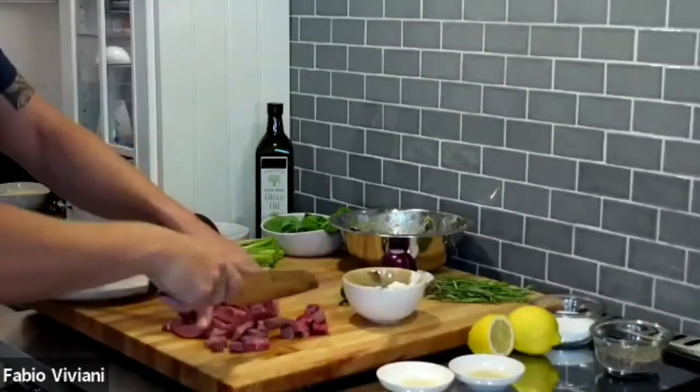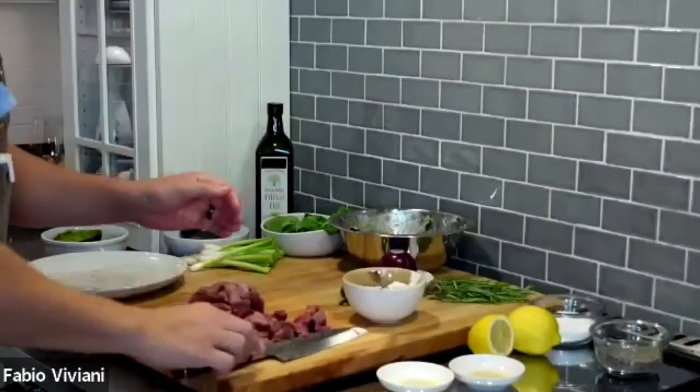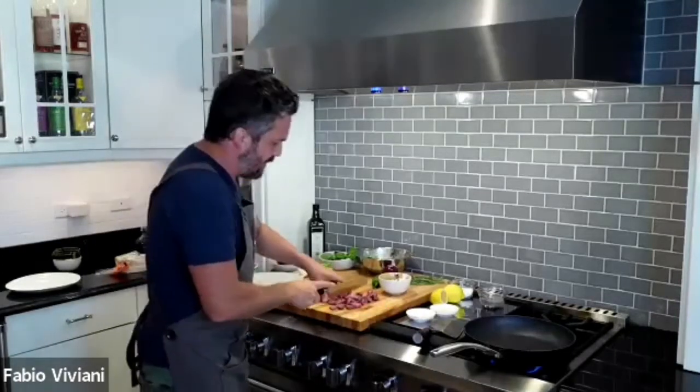What is the cut of meat? For tacos, I feel like everything goes — flank steak, hanger steak, chuck, blade, top round, shoulder. It's okay, as long as it's not thicker than an inch, you can get away with it.